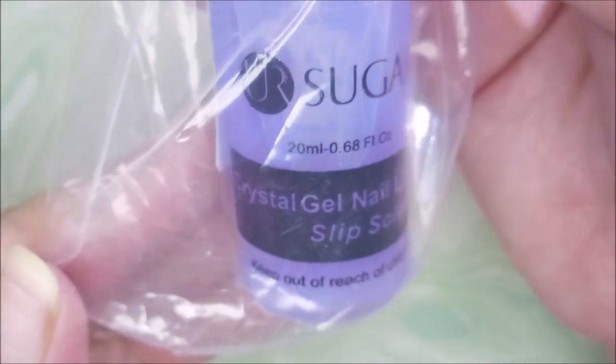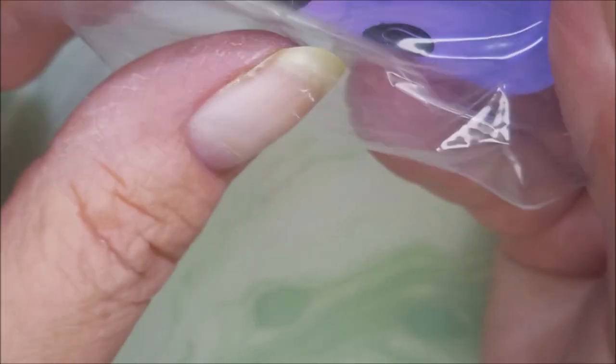It also came with some of this UR Sugar slip solution, and there's the code for that.